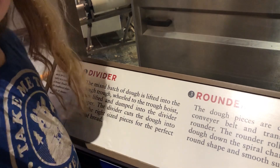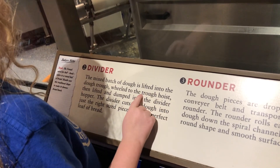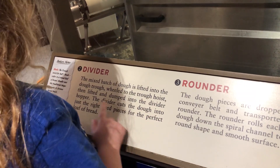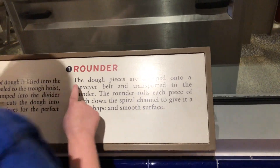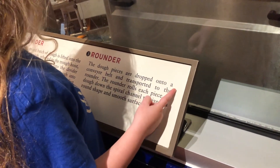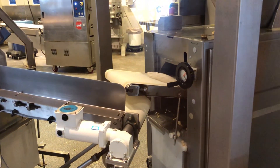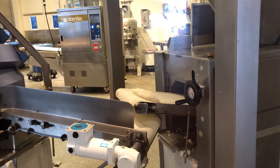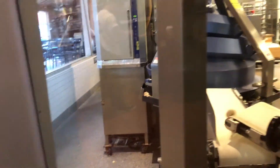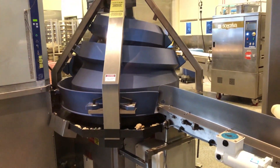A mixed batch of dough is lifted into the dough trough, wielded into the trough hoist, and lifted and dumped into the divider hopper. The divider cuts the dough into just the right size pieces for the perfect loaf of bread. And then the rounder? The dough pieces are dropped onto a conveyor belt, transported to the rounder. I can't let them see this.